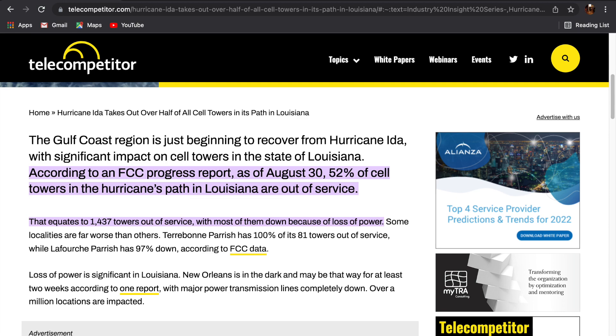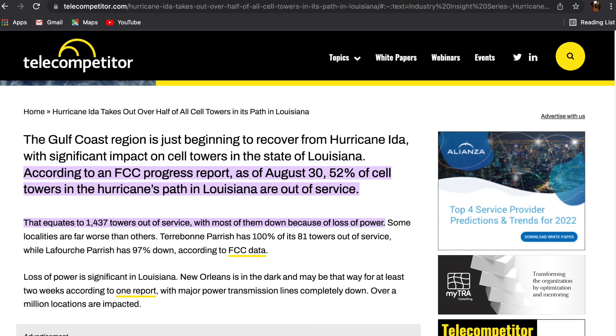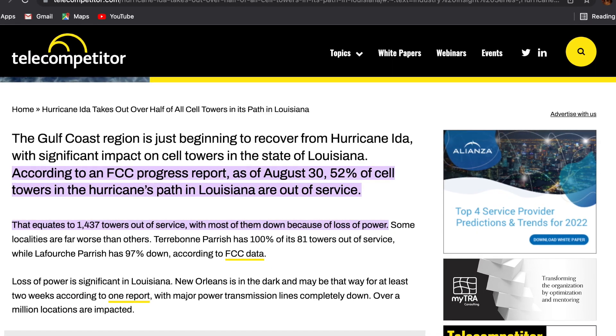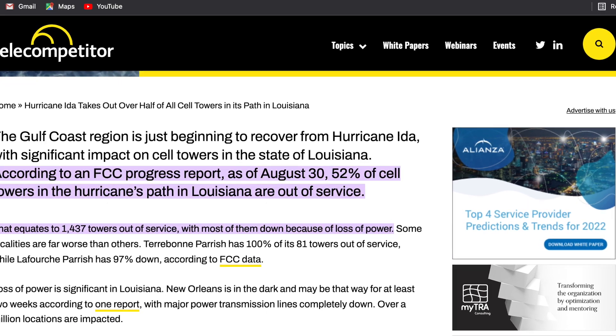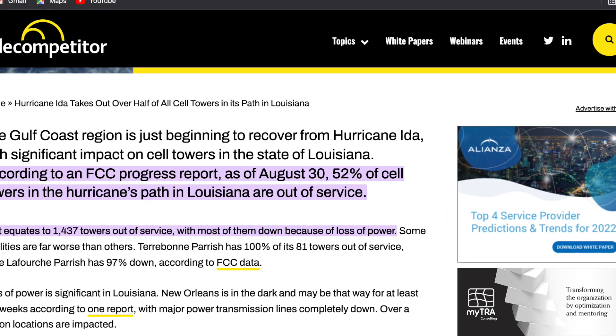Even though I experienced a long duration outage due to heavy rain, I still can't think of any service that's better than Starlink for backup internet. Yes, there's a trade-off — in very heavy rain you might lose signal for an hour — but in the case of a hurricane, if cell phone towers are knocked out, which actually happens around here pretty often, and if you have backup power, you'll be fine with Starlink.